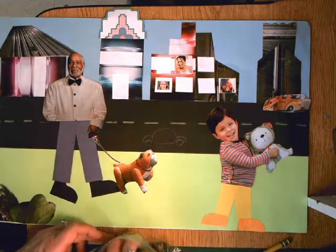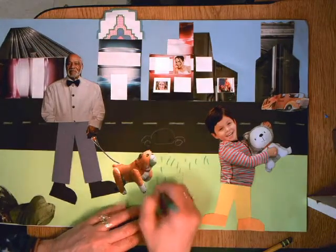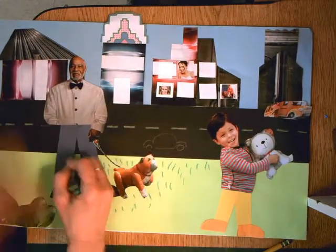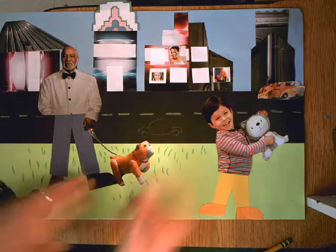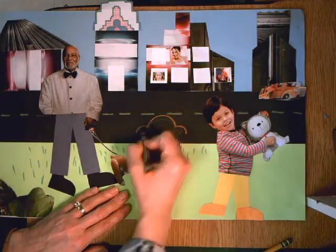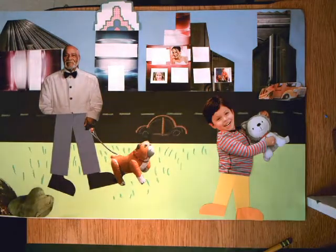These are great crayons because you can add textures. Maybe you want to make this grass look a little bit more grassy, or maybe you want to add some flowers, or maybe you even want to add another animal or something in the background. Make sure that you are working quickly — don't talk too much or you're not going to have enough time to get everything done. So have fun, finish up your details, and voila — create your vision of a collage telling a story.